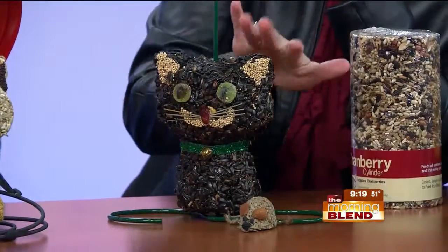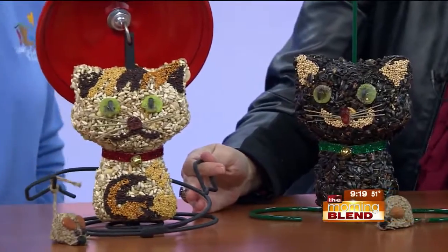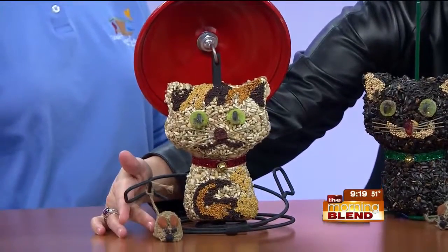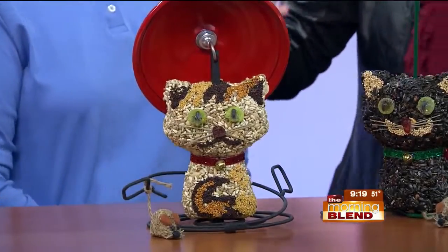How long do the cylinders last before birds whittle them down to nothing? A lot depends on how many birds you have, but they can last quite a while — a week or two. There's also a giant-sized cylinder that could probably last a month. These are great gifts for people who love critters in their jewelry or clothing.